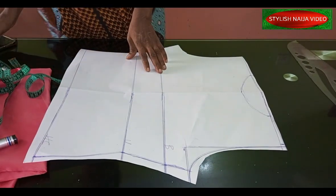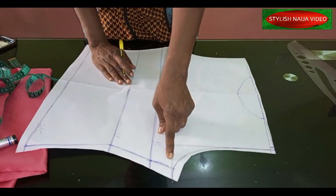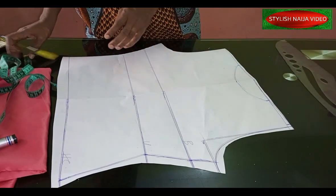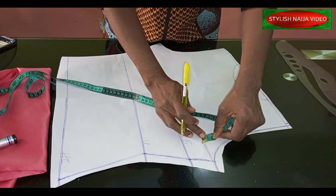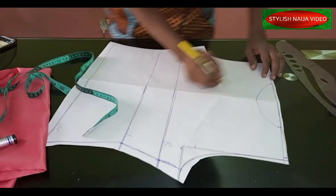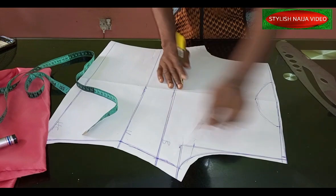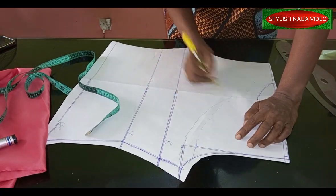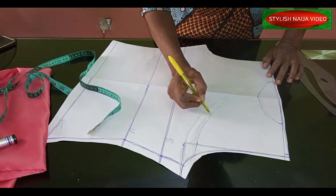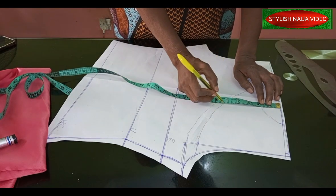After marking the neckline, the next thing is how we're going to slope it. For this neckline, we're going to slope it into the armhole area — it is a very modest slope. For the armhole, I'm going to come up by 1 inch so it doesn't go in too deep. Then from the nip of the neckline, I'll take it gently into the armhole part — about 5 inches from the shoulder, which is just perfect.